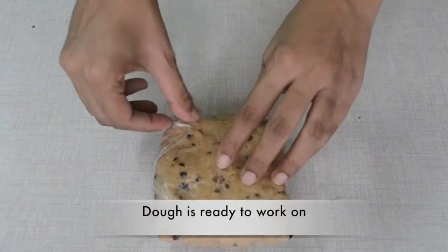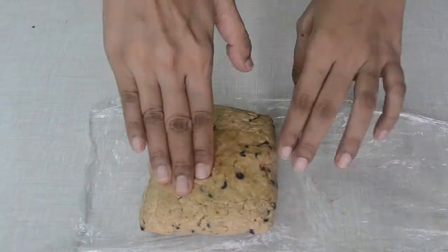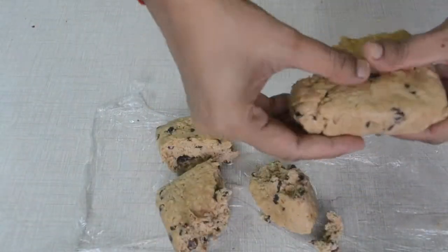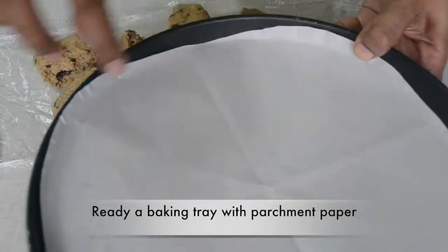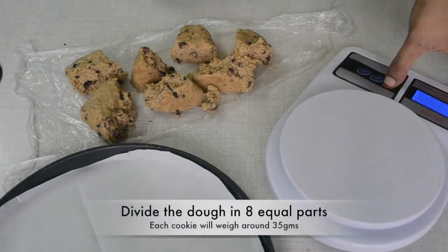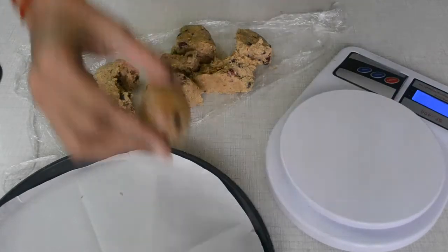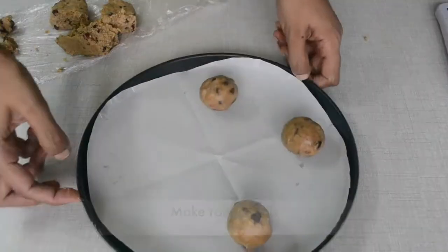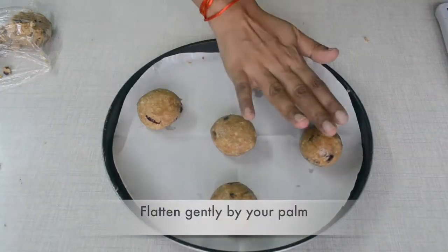Our dough is ready to work with. Now we will remove it and break it. We will roll it and place on a parchment-lined baking tray. We will divide the dough into 8 equal parts — I have made 35 grams each — that's 8 cookies. Flatten each with your palm.